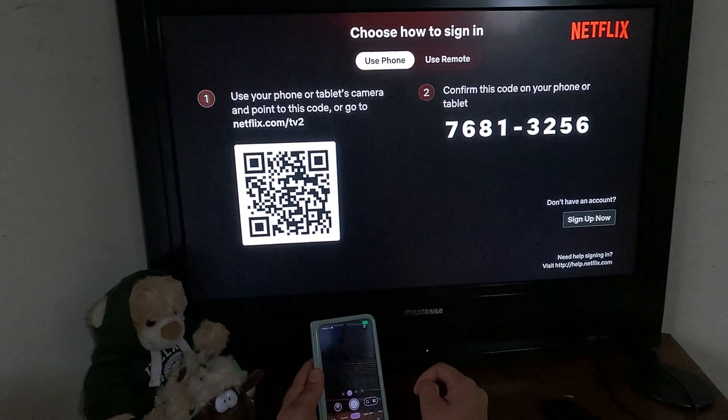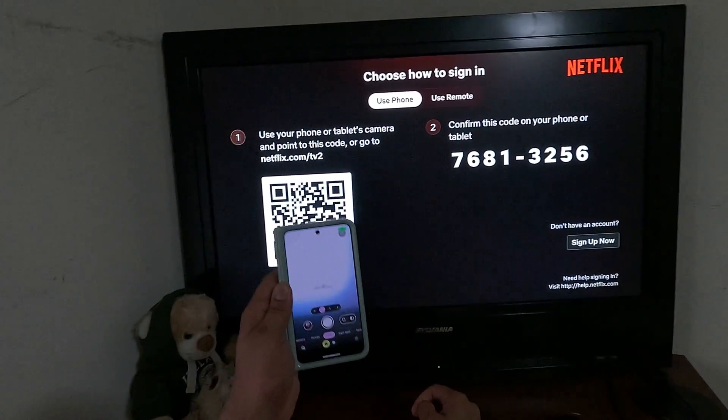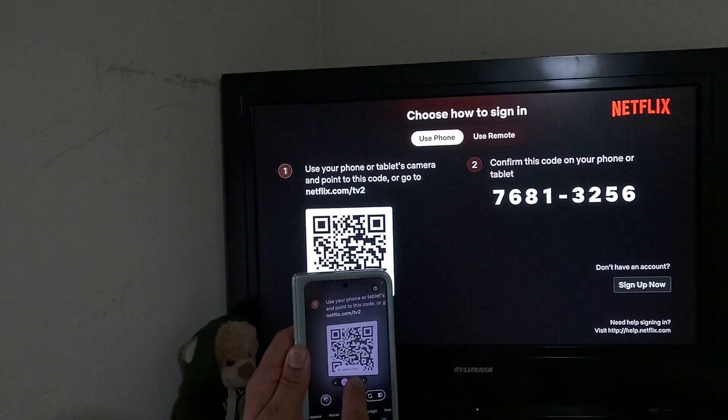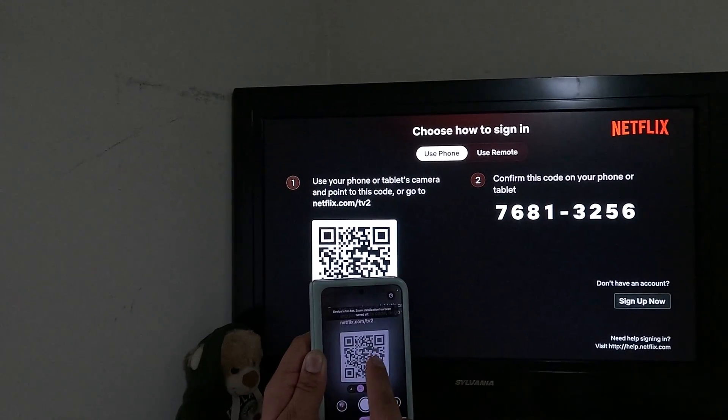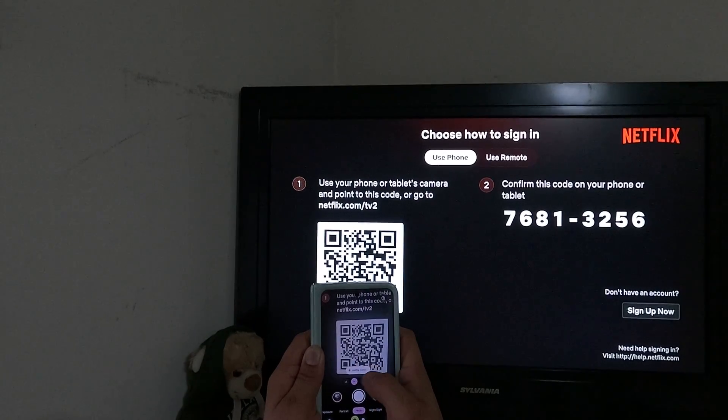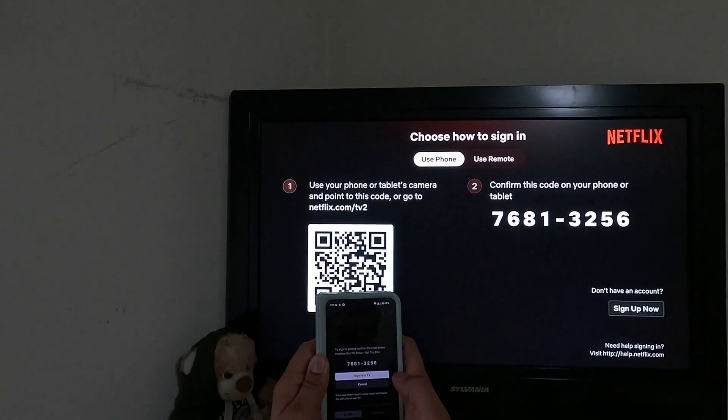Open up your camera on your device, then hold your phone up to the QR code. You will see a browser-like prompt appear; click on that and it will open up the Netflix app.